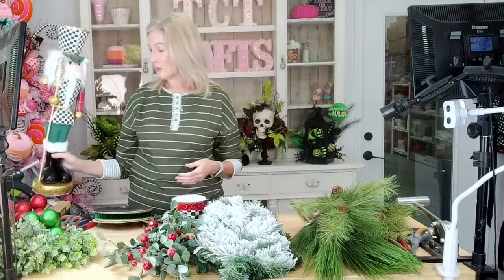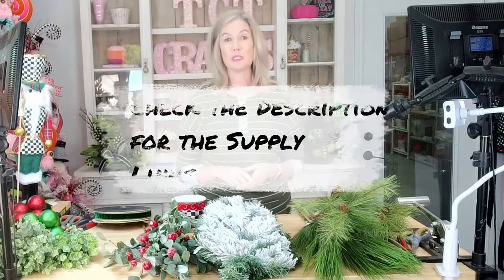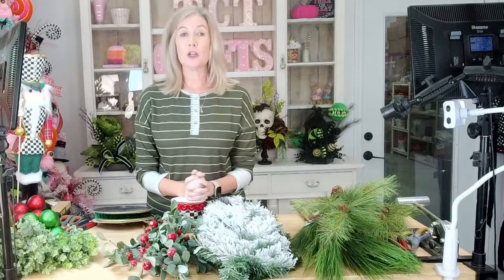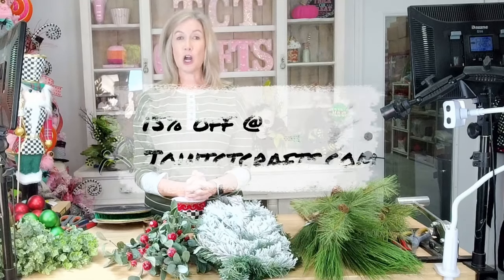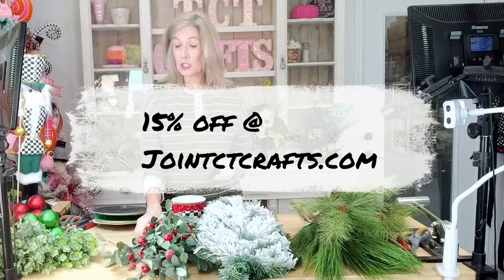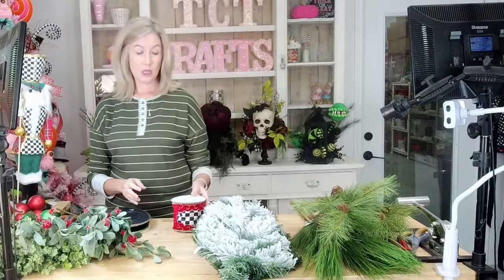Let's go over some of the supplies we're going to be using. I will post all of these supplies down in the description of the video — I'll have all the links. And if you want a little instant coupon code, go to join tctcrafts.com and you'll get a little discount code.